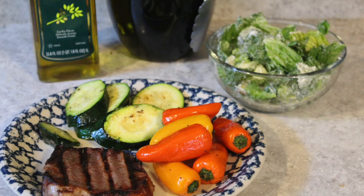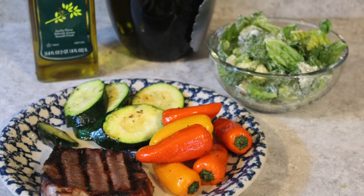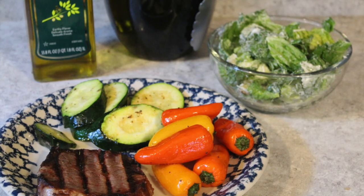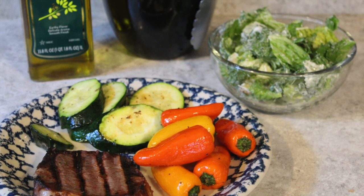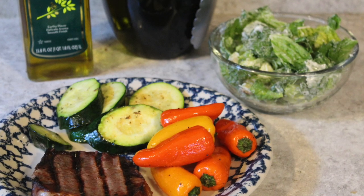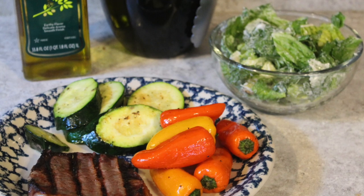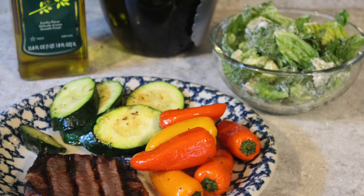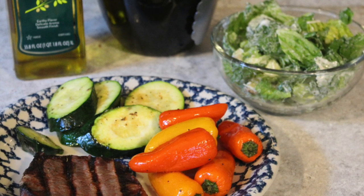Alright, so there you have it — steak, peppers, Caesar salad, and zucchini too. Confessions of a grown-up: I fed this to my best friend for the first time in a long time, and since we made this she has had it probably four or five times. Not necessarily the steak, but definitely the grilled vegetables. She really, really enjoyed them. So we are definitely making them again. I hope you guys enjoyed this.